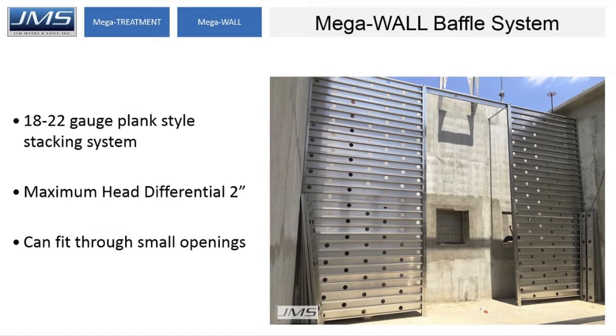We typically use these in flocculator basins, but they can also be used in clear wells and other locations. We typically design for a maximum 2 inch head differential. Most of the time we leave a 1 to 2 inch gap at the bottom for clean out, so it's very difficult for the water not to equalize out — they don't really see that head differential very often.